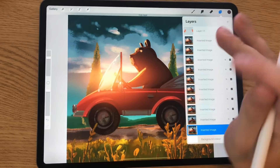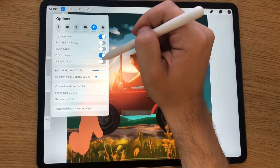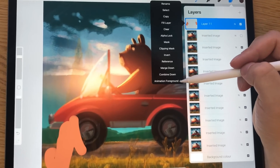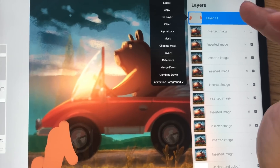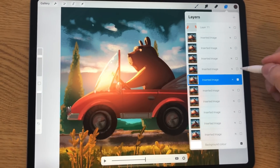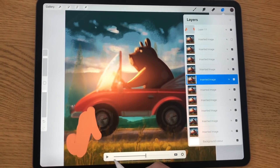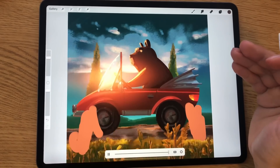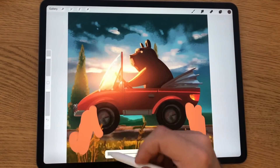You can also go to the top layer and set it as an Animation Foreground, which is a completely new feature that works like Animation Background but sits in the foreground of your animation. Even if the foreground element isn't in an individual frame, it will be rendered on every single frame of the animation using just one layer. This lets you make longer animations because you're not hitting the memory limit of layers as quickly.